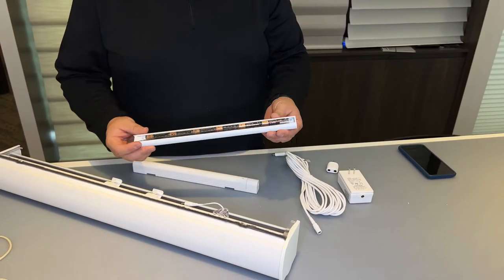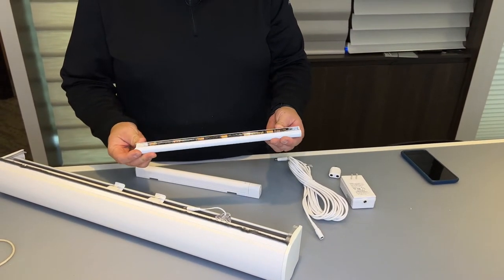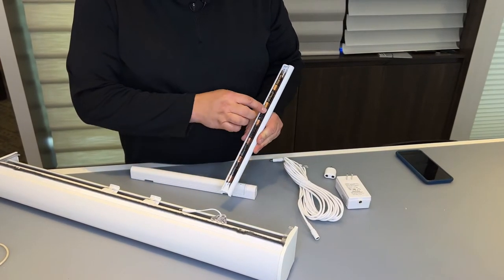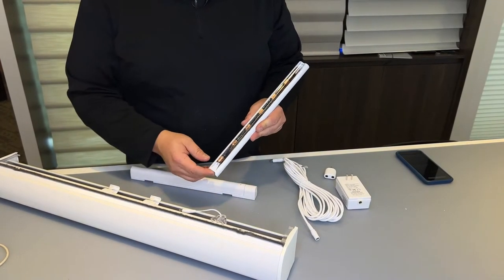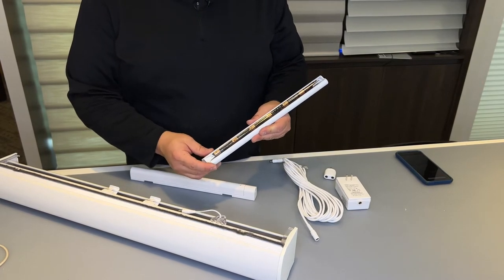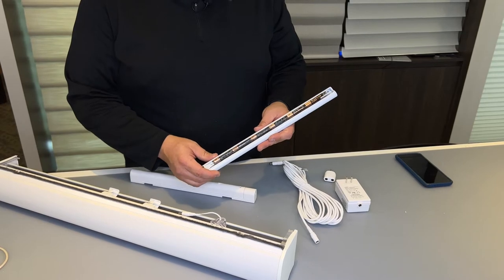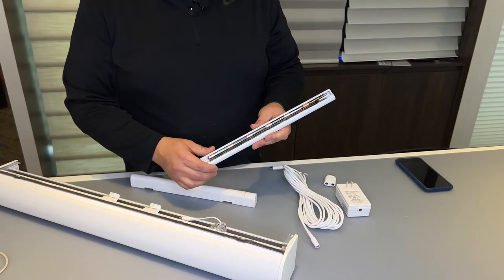There are a couple different ways to power your shade. The way most people know is the battery wand, which contains 12 AA batteries and lasts about a year and a half with one up, one down per day. Depending on how often you use the shades, these batteries can get drained quite often.